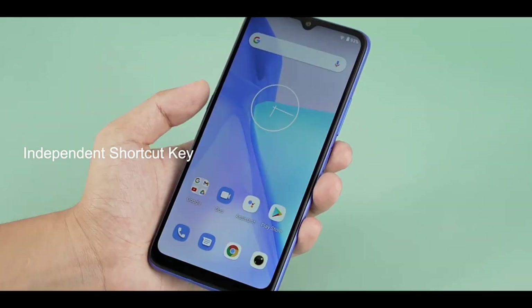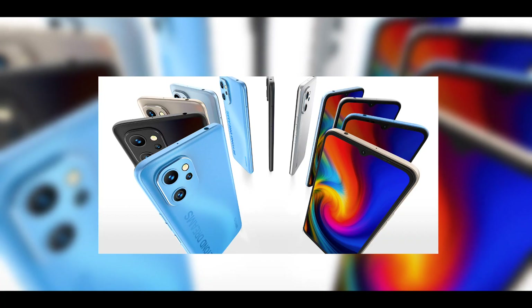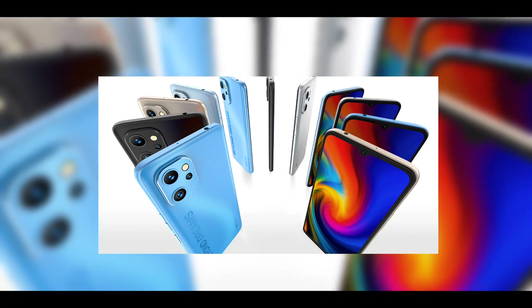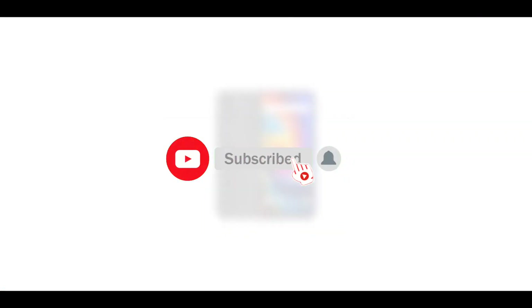The Humility F3 is another rebranded version of the Humility A13 Pro. I'll be comparing the Humility F3 with the A13 Pro in a separate video, so make sure to subscribe and turn on notifications if you do not want to miss it.